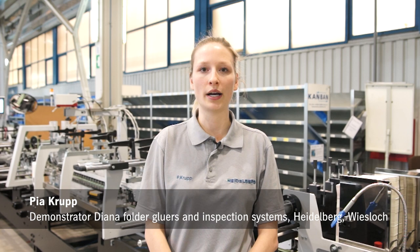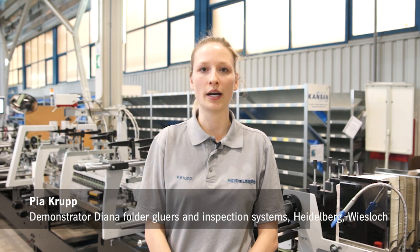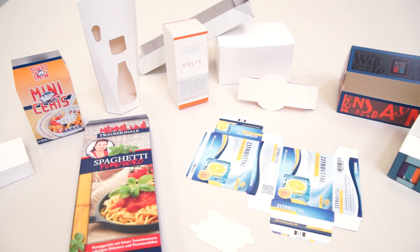Today I'm here in Novomesto, Slovakia at the factory from our partner MK Masterwork at the launch event for the new machine Diana Go. I would like to take a moment to introduce this new machine to you.